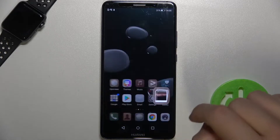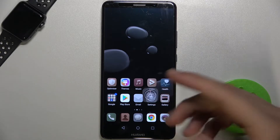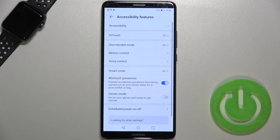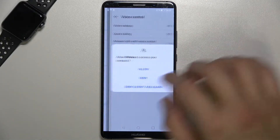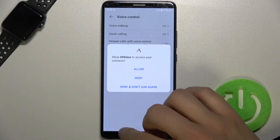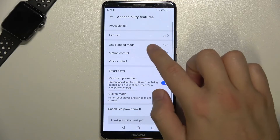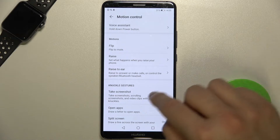You can also find another option. It's turned on by default, but I will show you where you can find it. It's in the accessibility features, under motion control. We have to go back — motion control and then take screenshot.